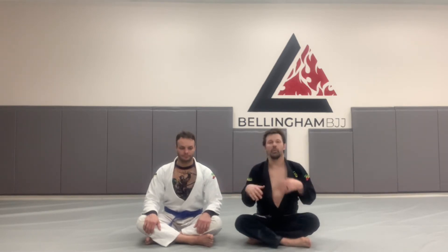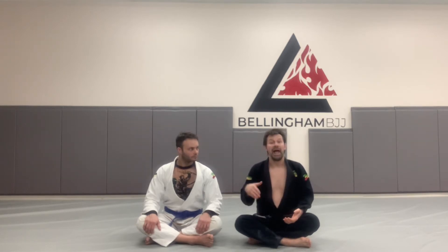Before we get into the techniques, I'm going to show you how to take technical mount. And then once we have technical mount, which is a very powerful attacking position, how to Ezekiel choke from there. I'm going to do two things.